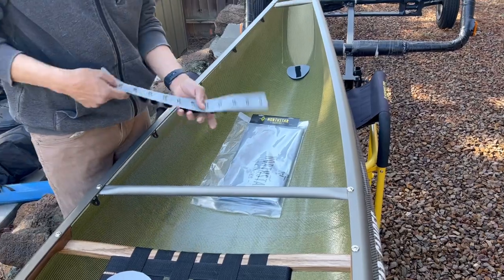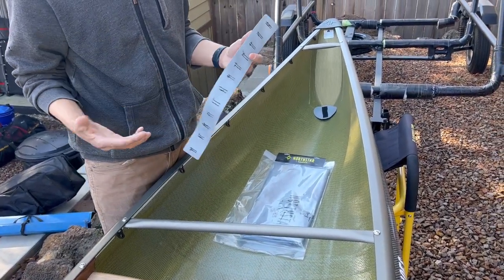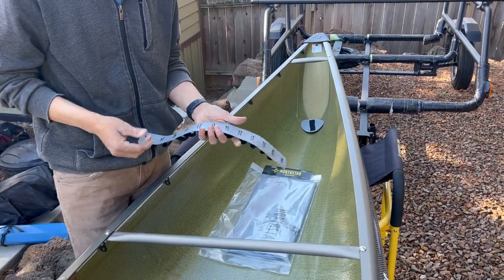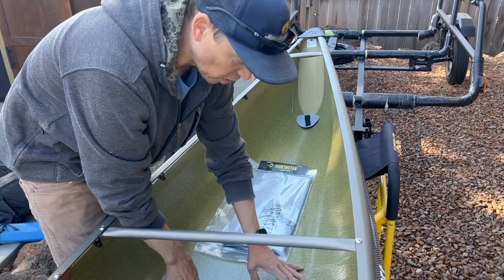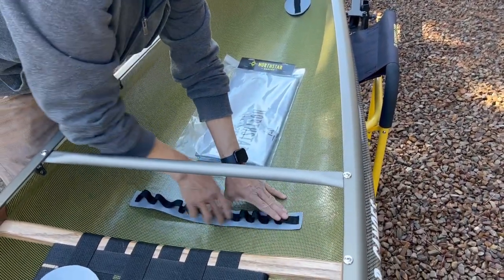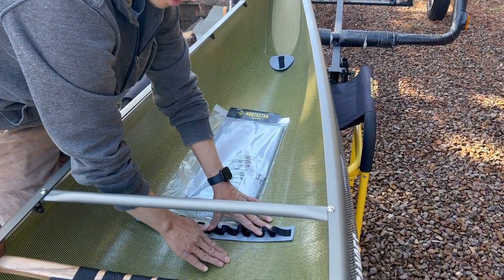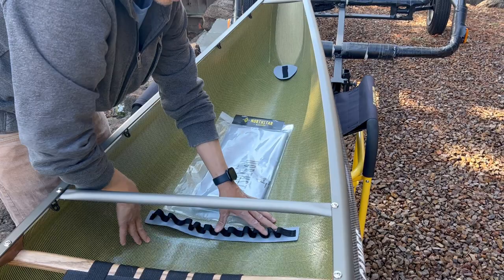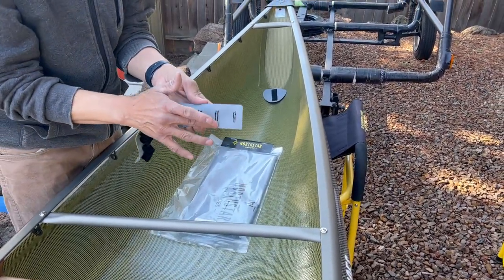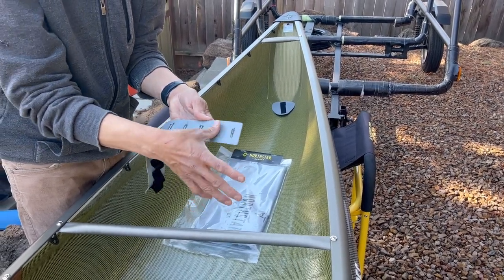We use Weld Wood outdoor contact cement. There are other people that swear by G-Flex, but North Star basically just uses Weld Wood outdoor cement. The key here is surface prep — I'll lay this out, take a sharpie marker, make a square, then take that off and use maybe 600-grit wet-dry sandpaper to rough up this area. Then use rubbing alcohol to clean that area up. Be a little more careful roughing up the fabric so you don't pull the threads.